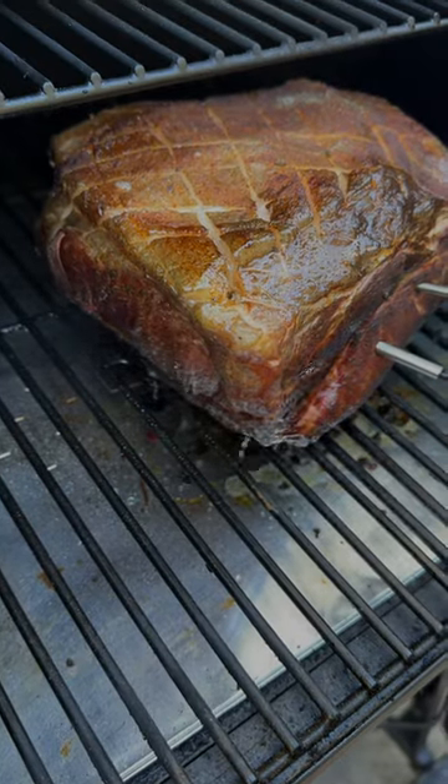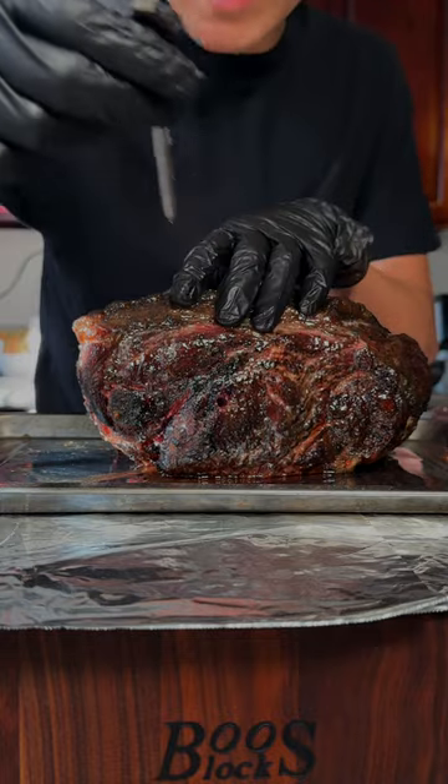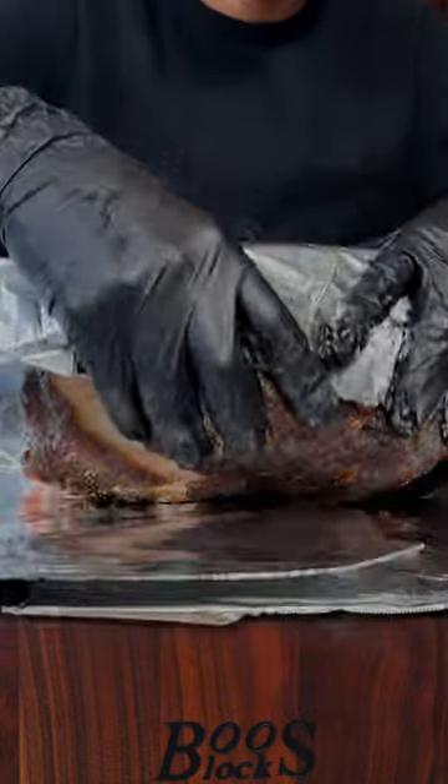Spritz every one to two hours with water and apple cider vinegar. Once you reach an internal temp of 165°F, remove the probe and wrap your pork in aluminum foil.